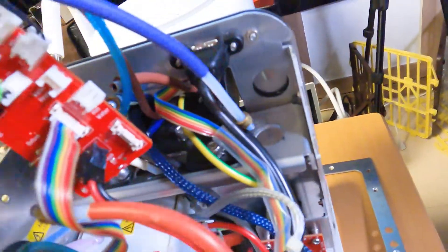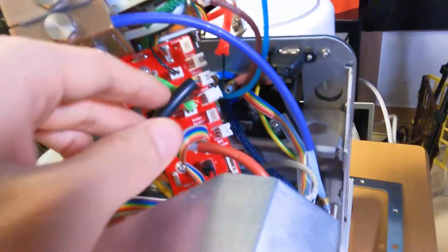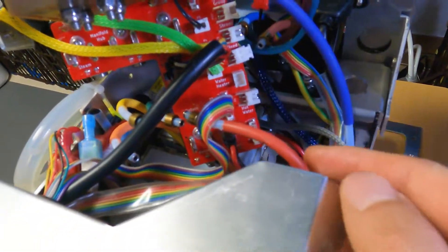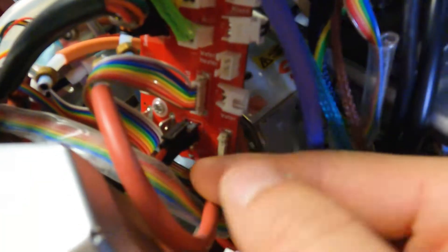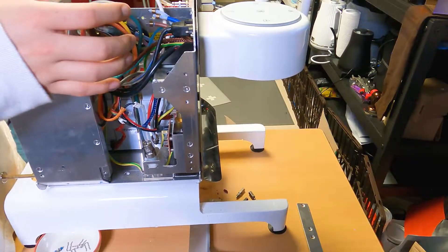Now you can pull the whole thing out like this. You can also see there are some cables left — you just need to take this one, the APN cable, and the PCB power cable. For the power cable, you can press the top, then wiggle it to take it out. This plastic connector can pop out, so you can just push it in. For the APN cable, same as the seven-pin cable before — use your fingernail to pull it at the bottom, then at the top.